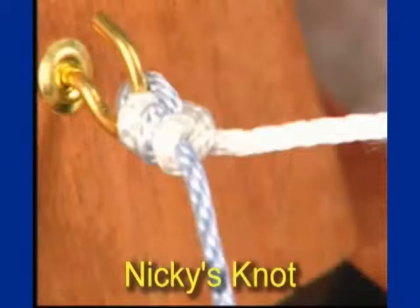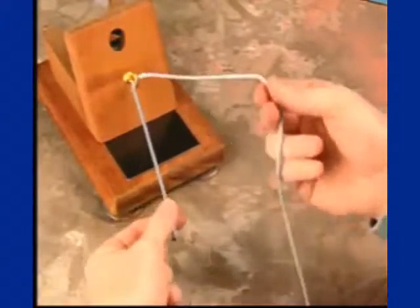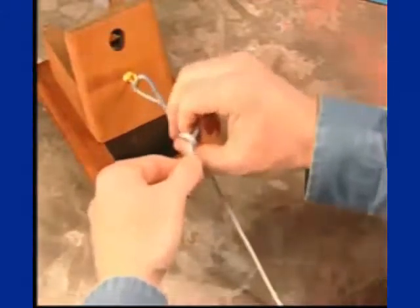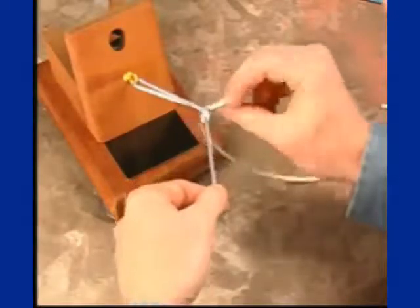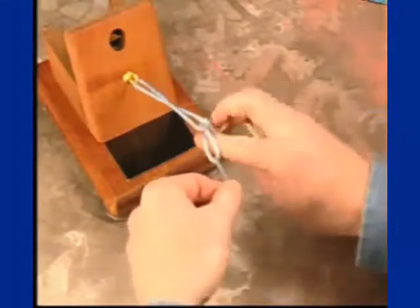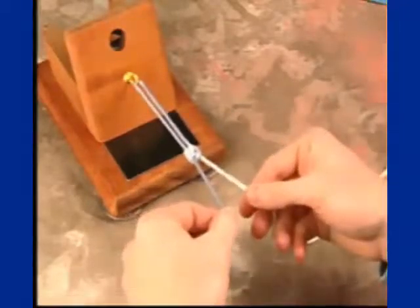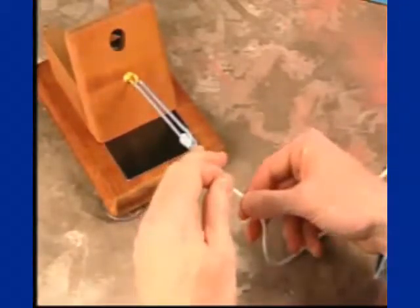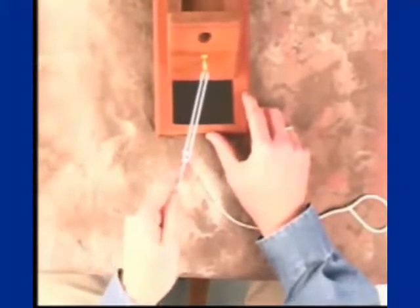This is a demonstration of Nicky's knot, a modified taut line hitch. The post limb is one half the length of the loop limb. An initial overhand throw is placed, followed by another overhand throw. A final overhand throw is then placed behind the first two. This is lightly secured on your post limb, and with back tensioning, the knot is slid into the joint, securing the tissues. The knot pusher would assist in pushing this knot into the joint.